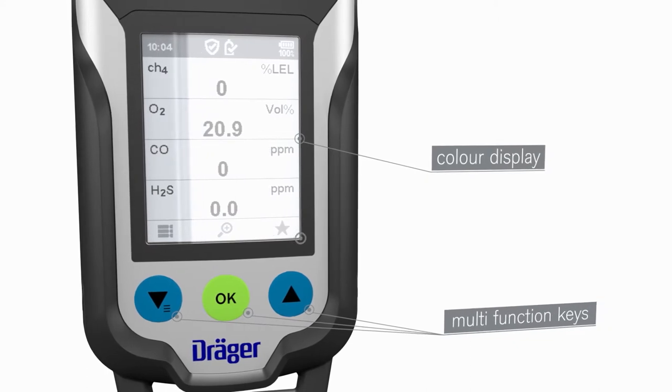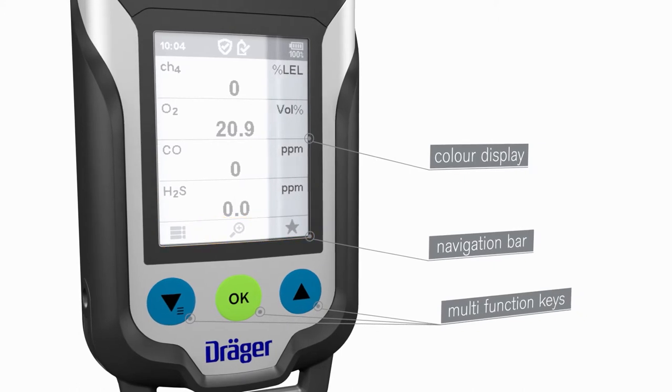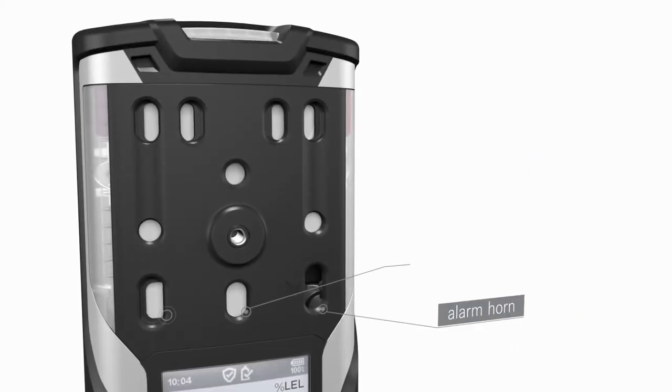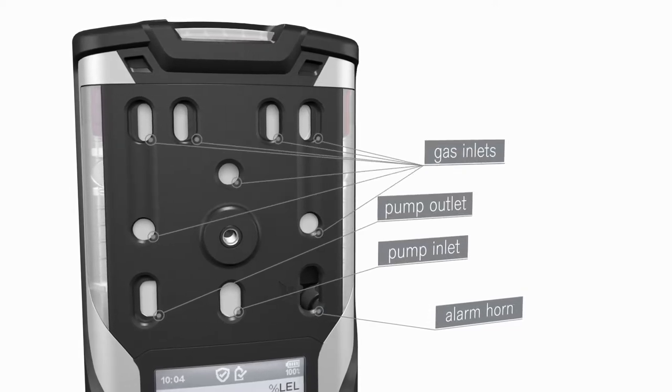During use, the keys perform various functions. These functions are indicated by the dynamic navigation bar in the display just above the keys. Located above the display are the horn, the pump inlet and outlet, and the gas inlets for the sensors.